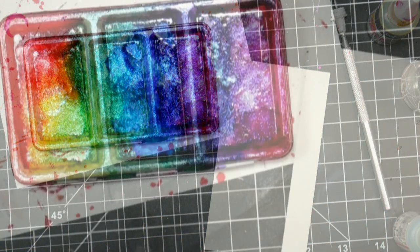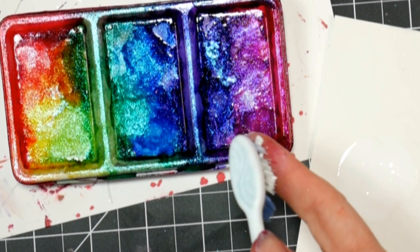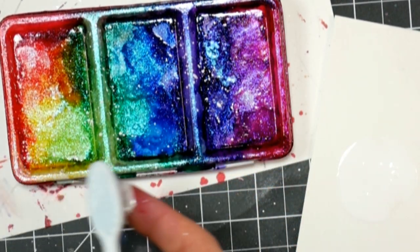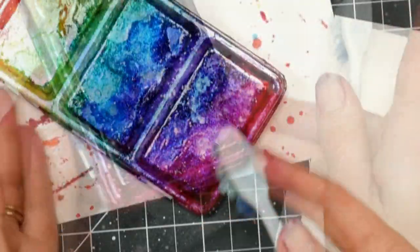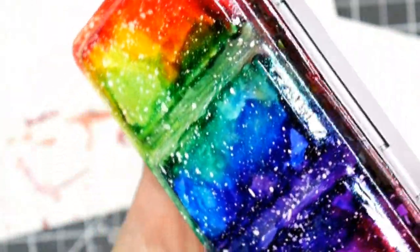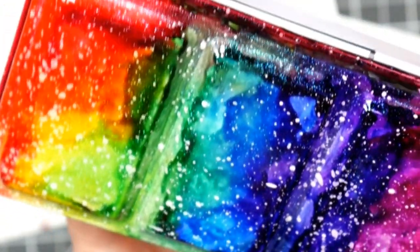So here you can see where I took the stopper out of my white ink because it was clogging. And I'm using a toothbrush just to spatter on some stars onto my galaxy tin. Now, look how nice and bright that looks right now — the colors underneath are going to leach up into that white ink. So if you want your stars to stay really bright, let it dry completely. I would use an acrylic paint or an acrylic ink for that.